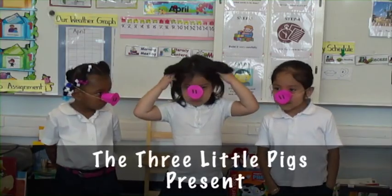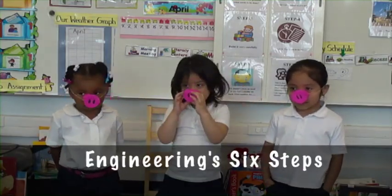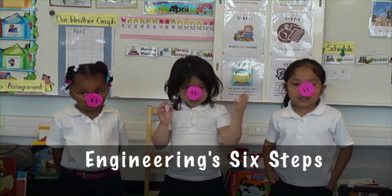When I've got a problem, or something I need, I use Engineering 6 Steps to succeed.